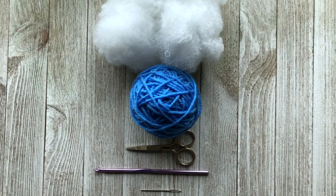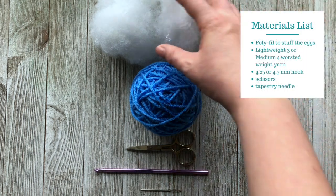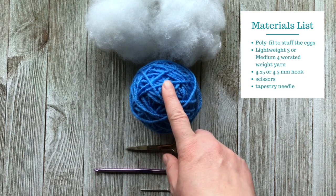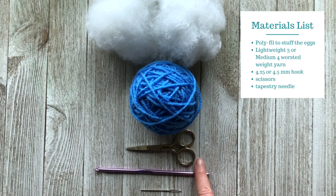Today I'm going to teach you how to crochet Easter eggs. The materials you'll need for this project include some polyfill, either lightweight 3 to medium 4 worsted weight yarn. I'm going to be using medium 4 worsted weight yarn for this tutorial. You will also need scissors, a 4.25 to 4.5 millimeter hook, and a tapestry needle.